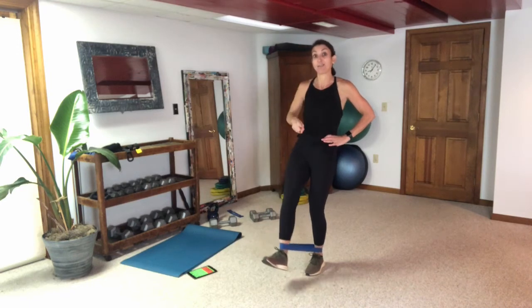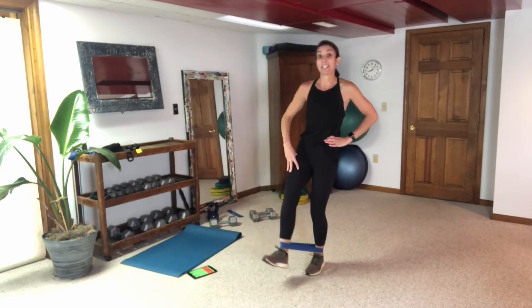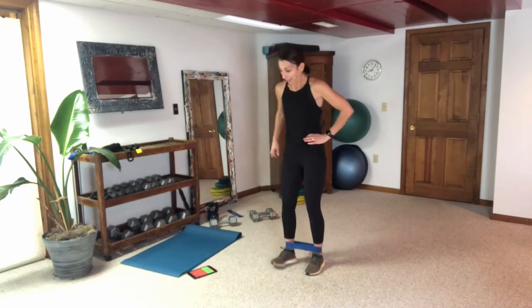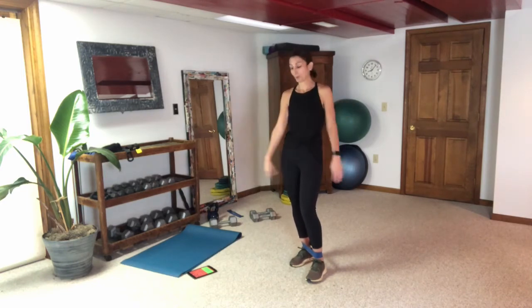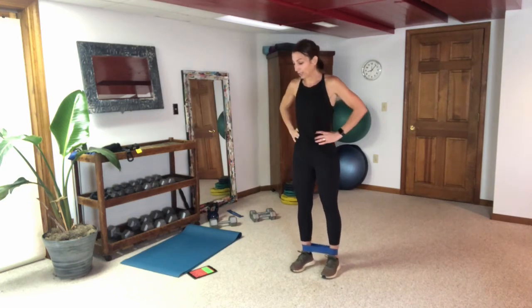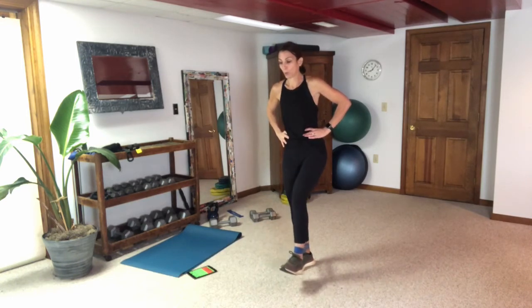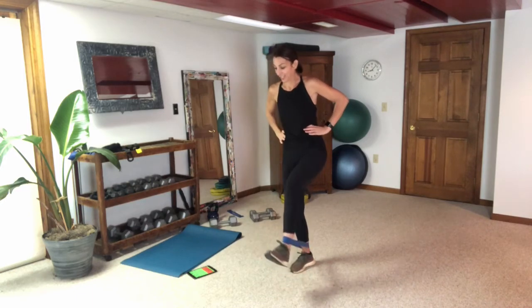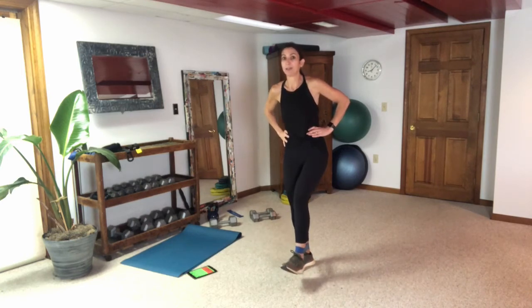I'll tell you the halfway point if you need to switch legs. Otherwise stick to one side — I like the burn; 30 seconds gives it to me. Embrace it, push through it. Shake that out and hit the other leg. Keep tension in that band, look in your mirror — do you have tension? I'm also feeling it on my plant leg. Switch — that's halfway if you're going to switch, otherwise push through.